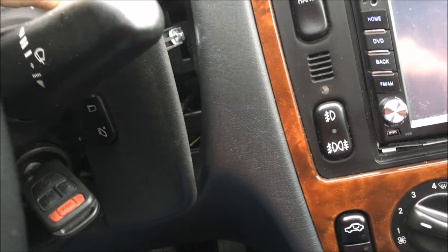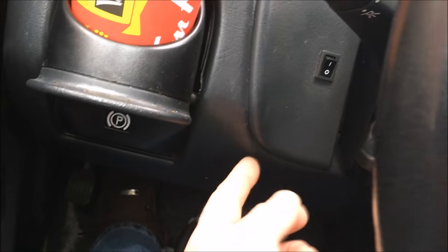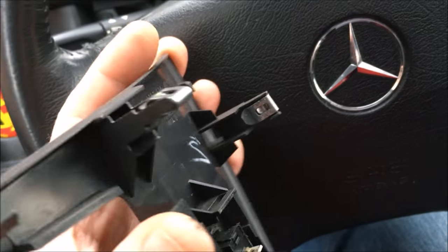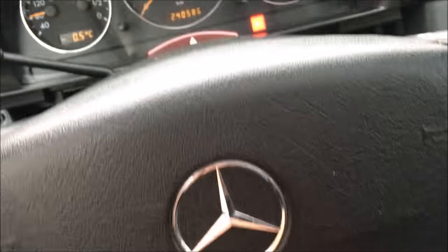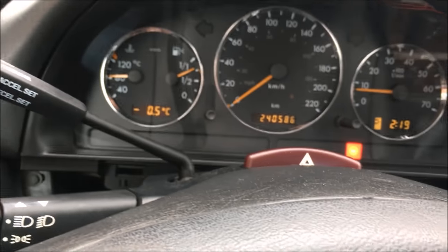You need two hands for that. So do both sides - pop one, pop the other and they separate in the middle. This is what the panels look like on the back. They have little push clips and in the center they're joined to each other. This one joins onto the other one in the center and they just push into little slots in the dashboard. You'll probably have to move your steering wheel all the way down to get them off.